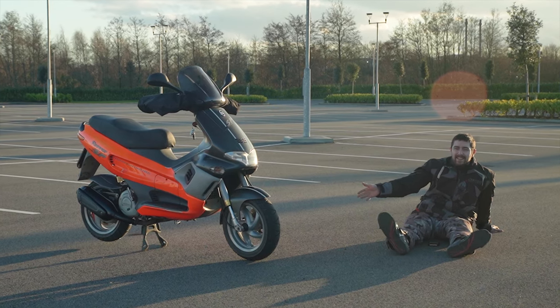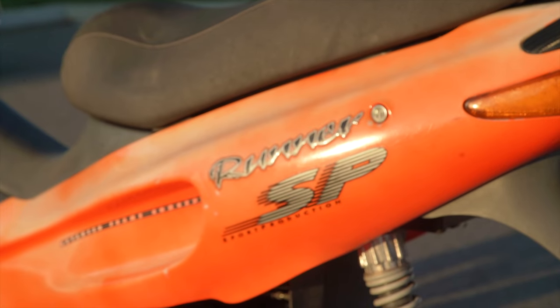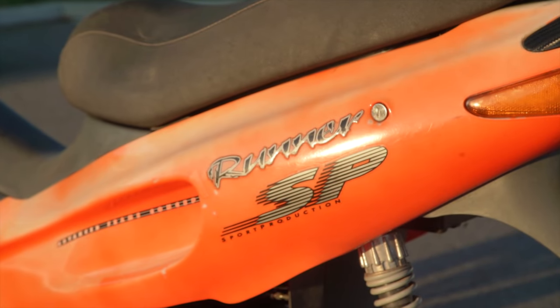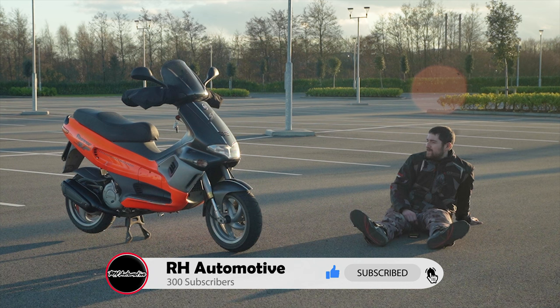This is my new bike. It's a Jalera Runner 180 SP, Sport Production. Possibly one of the fastest scooters you can buy, certainly in this format where it's a midi scooter rather than a maxi scooter.